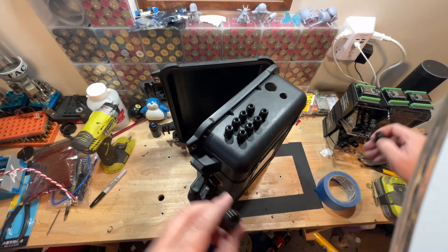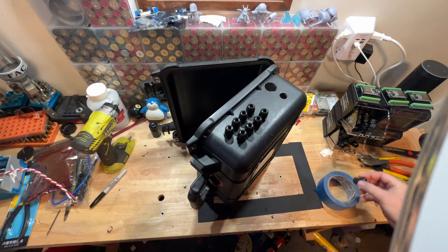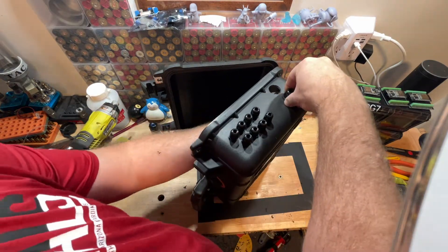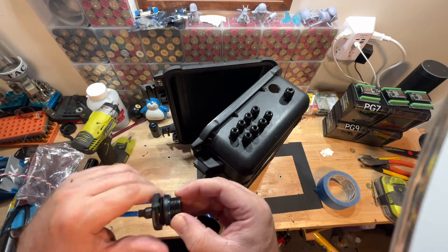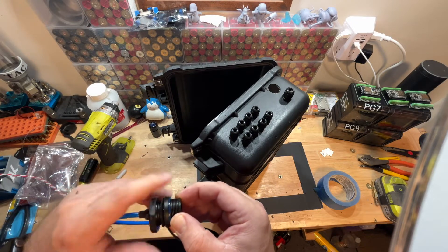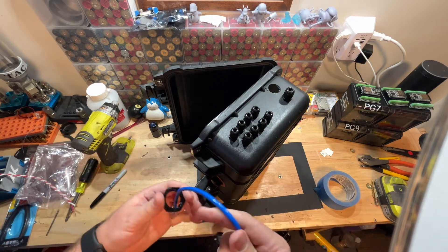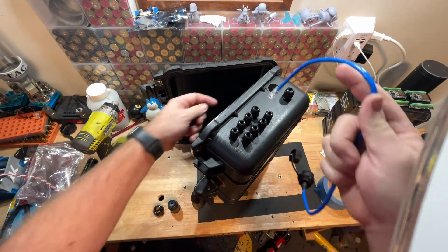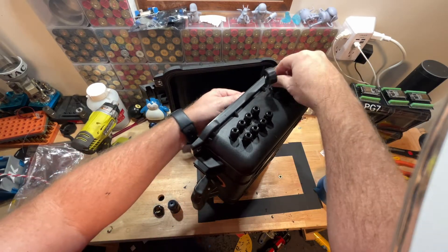Our last one is a PG-9. The PG-9 is a little bit bigger than a PG-7, so it accommodates a thicker cable. The PG-9 is going to have our power cable coming in — go ahead and put that on the same way you put the others. Last but not least, we're going to mount this Cat5 cable pass-through.